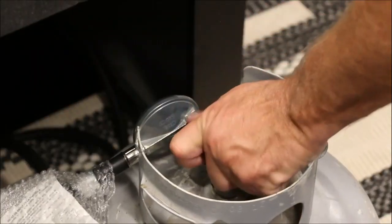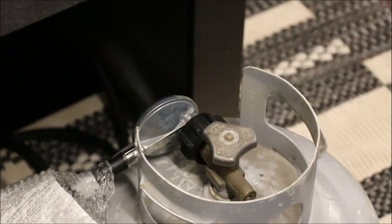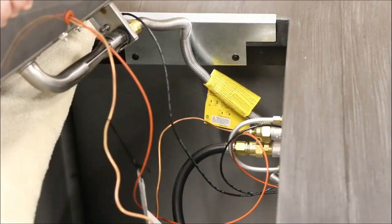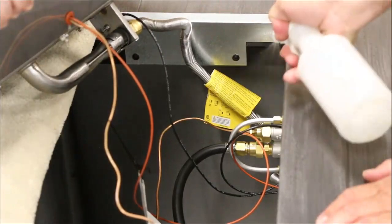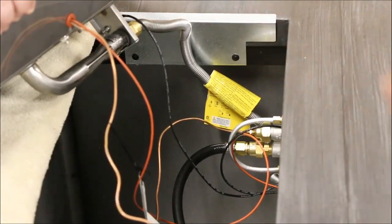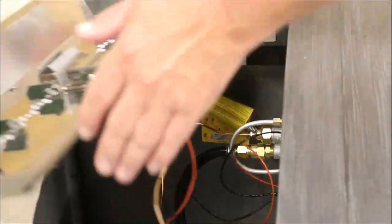Apply commercially available non-corrosive leak check solution to all gas connection points. Slowly open the valve on the propane tank and check for any bubbles on the inlet side of the gas system. If bubbles are present, close the propane cylinder valve and tighten all fittings again using adjustable wrenches. If no leaks are present, a first lighting and a final leak check can be performed.